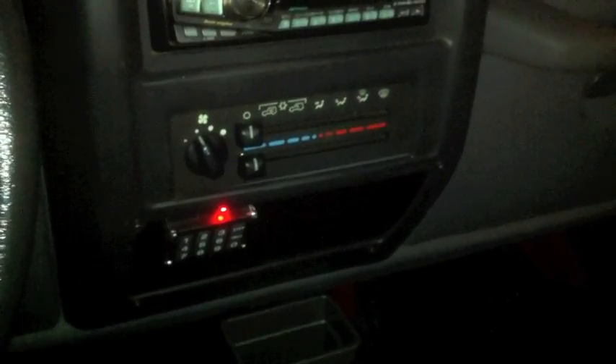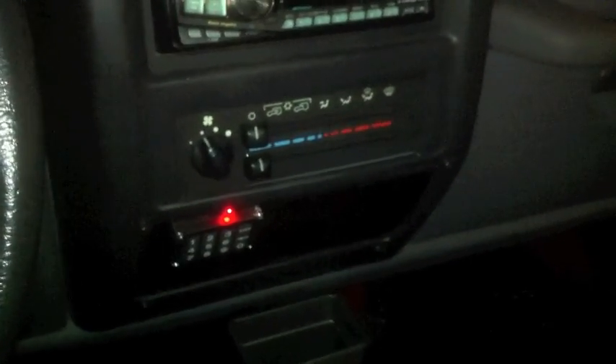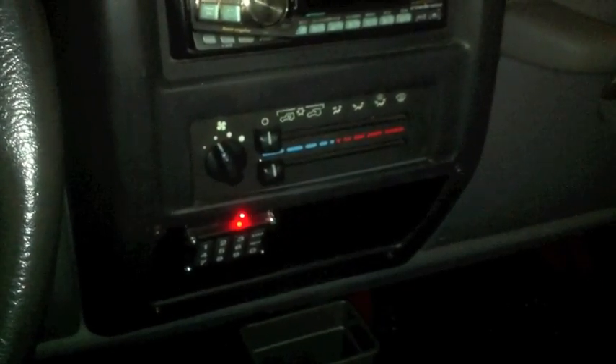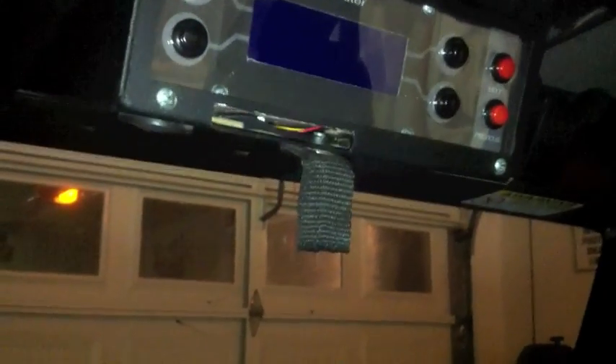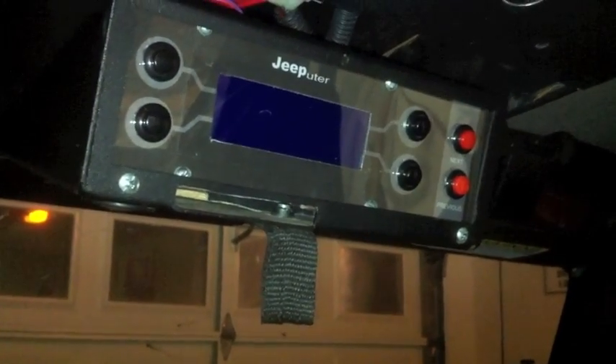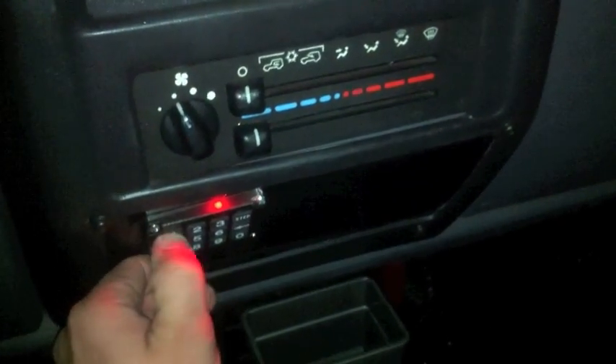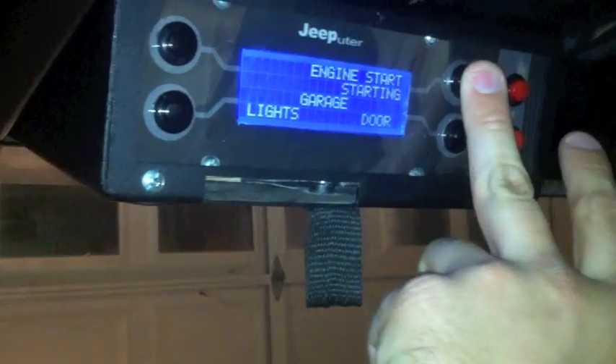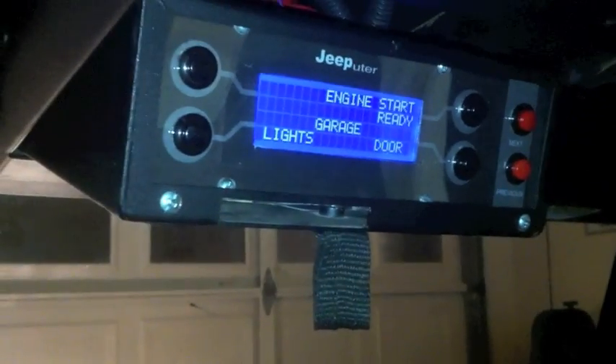One thing I'm adding — I haven't done it yet — is a power override switch. When you push it on the Arduino, it bypasses the switched power and makes it constant. So when you turn the Jeep off — if you're fueling up or anything like that — your GPS stays on, your radio stays on, so you don't have to reset that stuff. But yeah, that's pretty much the computer completed. Type the code in, green LED comes on, everything comes on — the lights come on automatically because you're set to automatic. So that's it — the Jeep is on. Pretty cool.